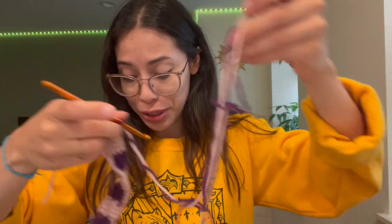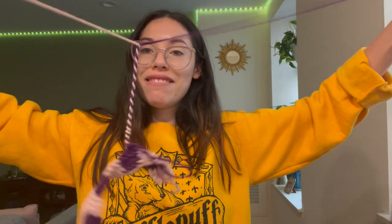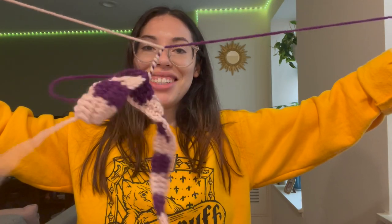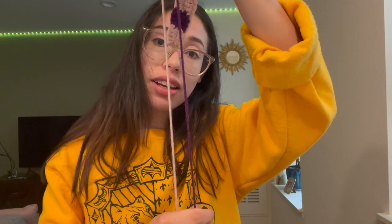Quick tip: if your yarn gets really tangled while crocheting, here's what I do — pull the loop you're working on a little, go to the end of the tangle where it starts to be straight, split the strands apart, and pull until your work undoes itself. Then you're right back in the middle and it's no longer a tangled mess. Do this every so often when the mixing of yarns gets too unbearable.